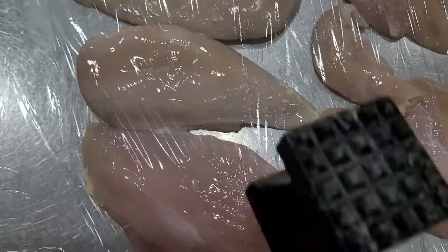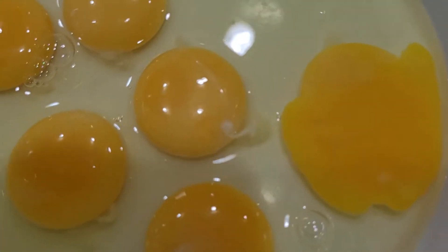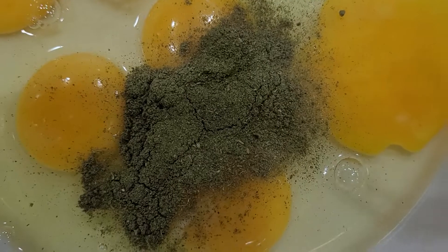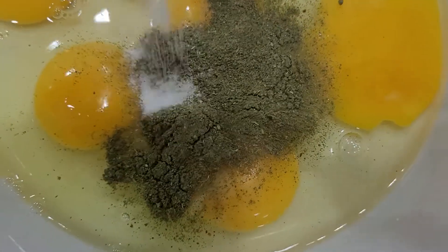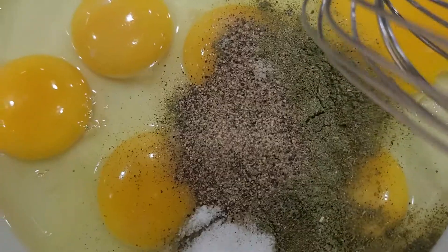I cooked this one for 2 minutes. We have 6 breasts, 1 less breast here. Now we're going to flatten them until even. Once it's done and evenly flattened, we're going to make an egg mixture: 1 and a half teaspoons Italian seasoning, 1 and a half teaspoons of salt, half teaspoon and a quarter teaspoon of black pepper.